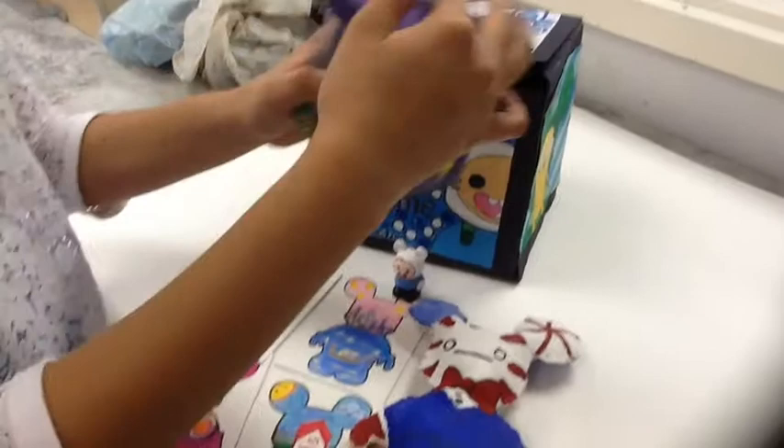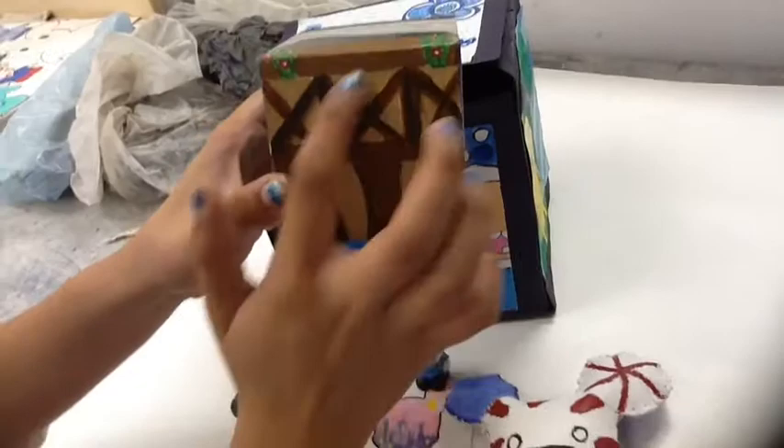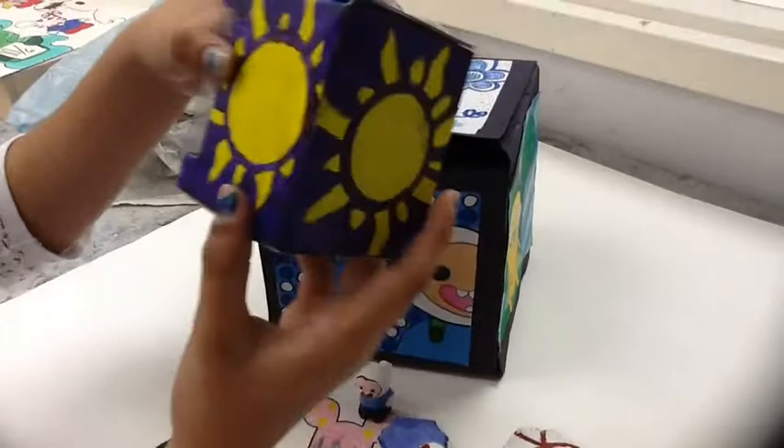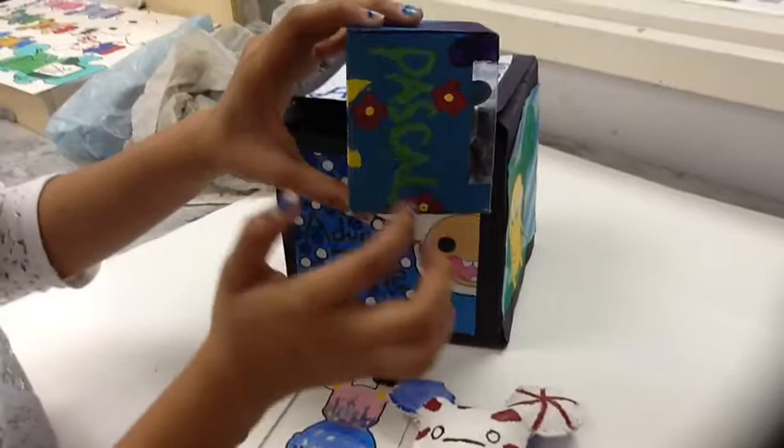Now it's time for the unboxing of my custom Vinylmation. It's the Tangled tower. The top is the tower, and the bottom is the tower again — it looks like wood, so I really liked how the paint turned out. One side is just the sun that symbolizes Rapunzel and Tangled. The other side is just Pascal's name. In the bottom there was a paintbrush, but I was really upset that you couldn't see it, because it represents Rapunzel and Pascal since they like to paint.